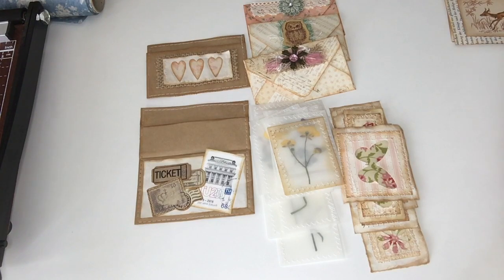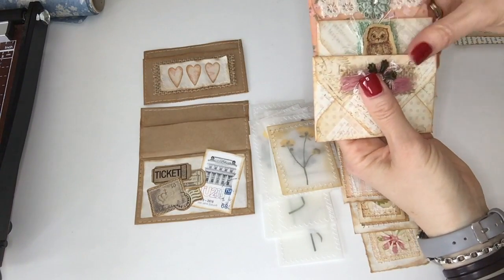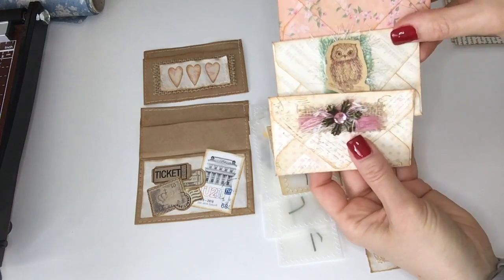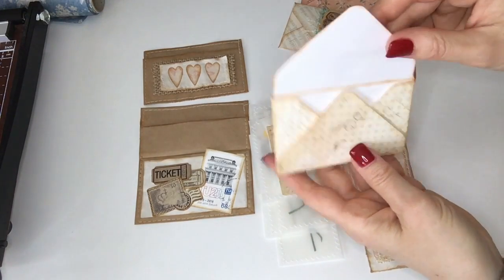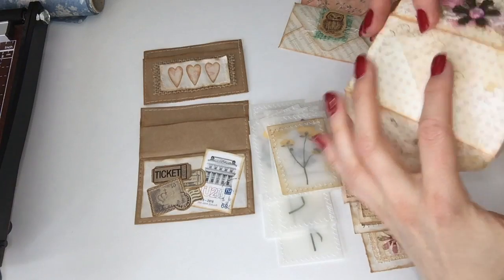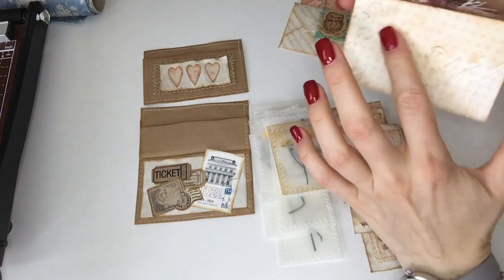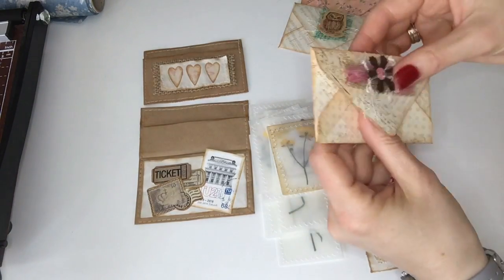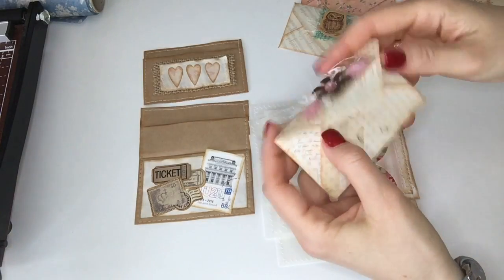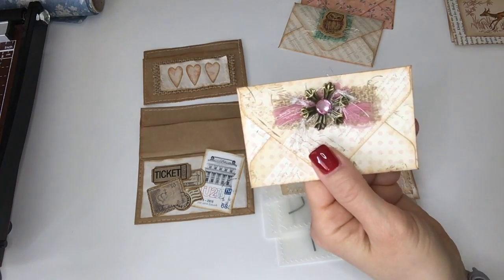The next thing I wanted to show you was these envelopes. I think this idea came from Jibbit — I think you all know Jibbit if you're into junk journaling, she does the most amazing journals. So I just did three of these little envelopes and these are the kinds that you can open up and write in. You could use it as a floating envelope by just clipping it on to a page, but you could also glue this back onto a page and then open it to have a secret journal inside.